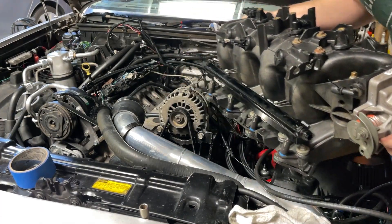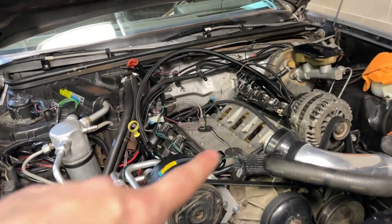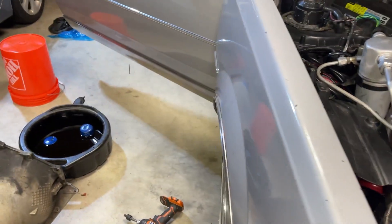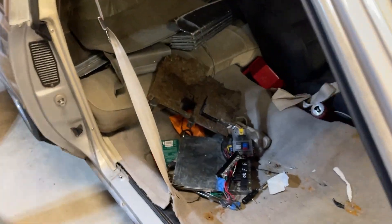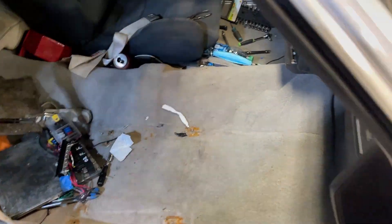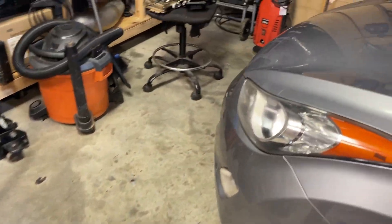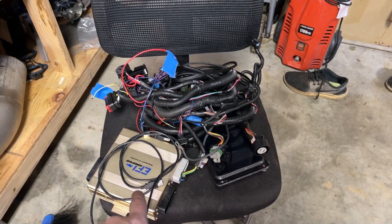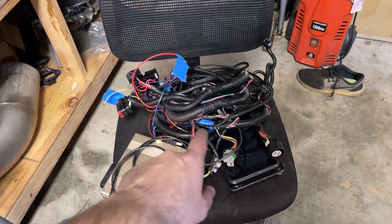The harness is gone, everything is out. I pulled everything out of the car — it's all over here on my seat ready to go to the guy I sold it to. He's getting my EFI Source gold box, my screen, and everything else. We're going to wait on the Holley to get here; it should be here in a couple days.